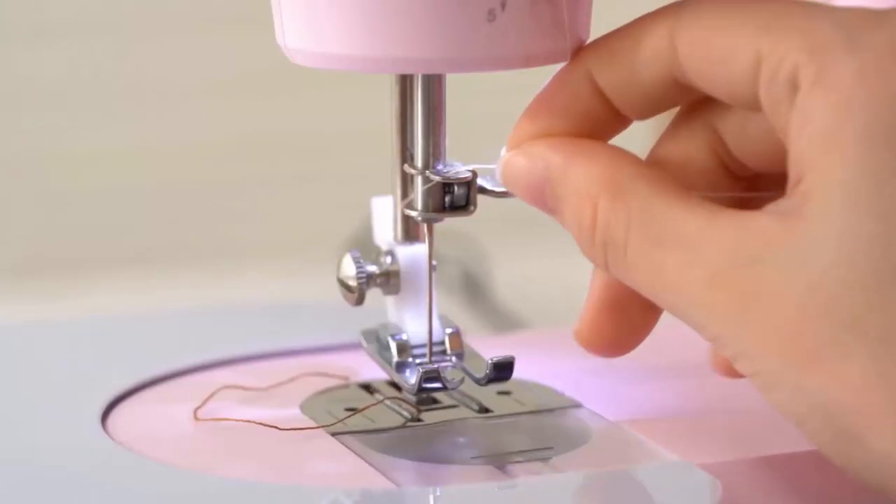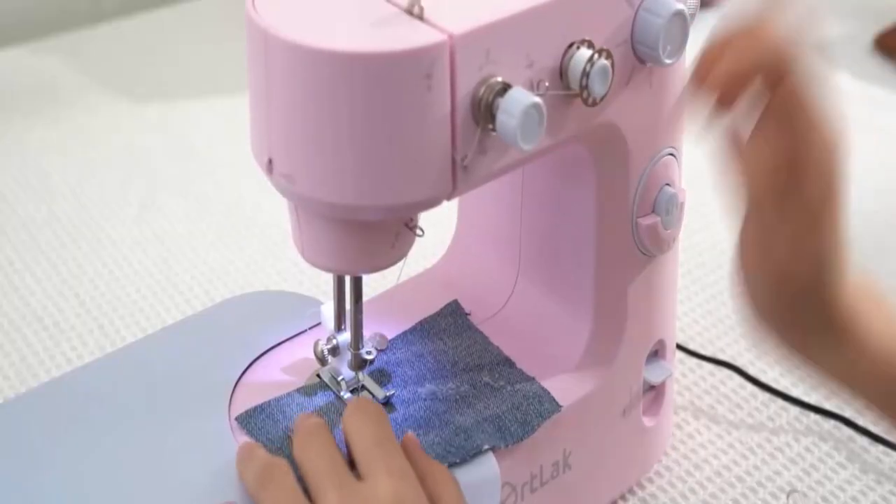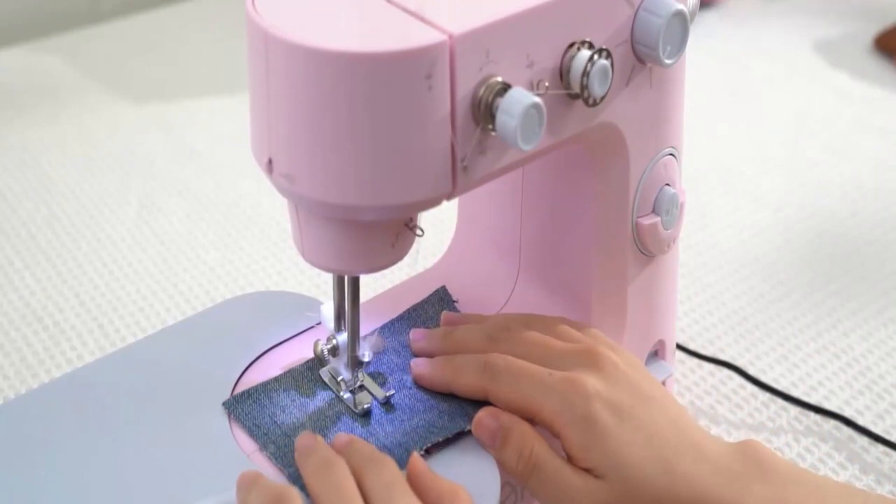The package contains bobbins, spools, a spare needle, and a needle threader. It is a small size and lightweight machine, which is easy to store and carry.